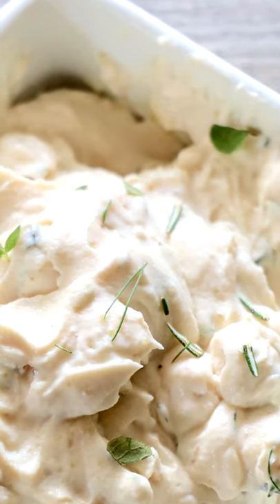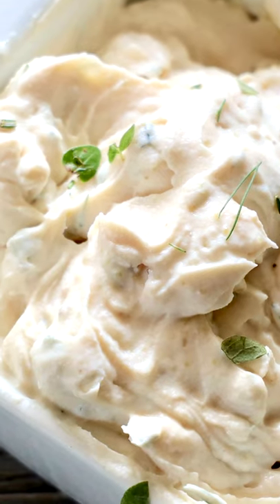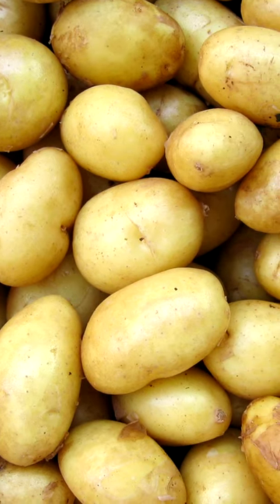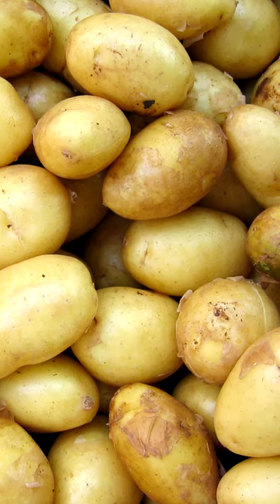If you're planning on making mashed potatoes for Thanksgiving dinner, here are a few tips that are going to help your mashed potatoes turn out perfectly. Make sure that you're using the right kind of potato. Mealy potatoes like russet potatoes tend to fall apart when boiled, so they can be good if you like really whipped or pureed mashed potatoes.